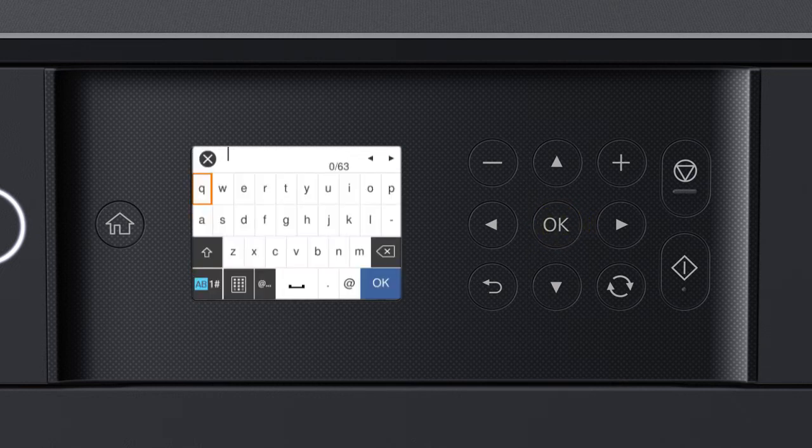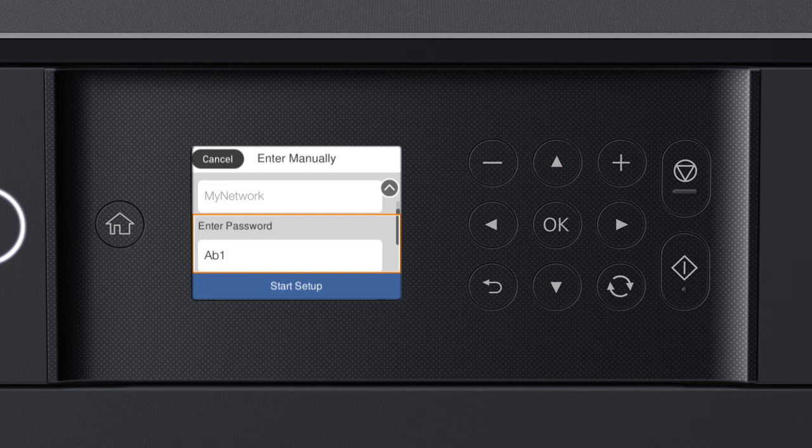Press OK again to select the Enter Password field. Next, enter your wireless password. Press the arrow buttons to highlight a character, then press OK to select it. If your password contains upper or lowercase letters, be sure to enter them in the correct case. Select the uppercase icon to enter uppercase letters. Or select the numbers/symbols icon to enter numbers or symbols. Select the space icon to enter a space. Select the delete icon to delete characters. When you're done entering your password, select OK. When you see the confirmation screen, press the down arrow button to select Start Setup, then press OK.